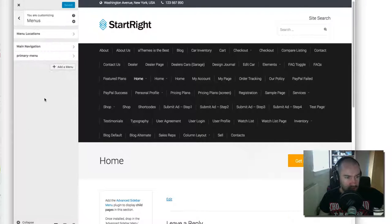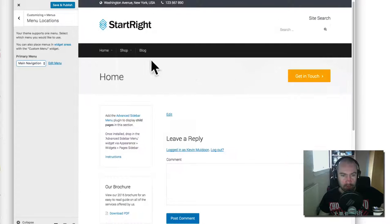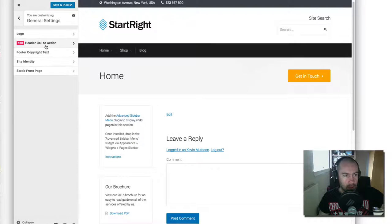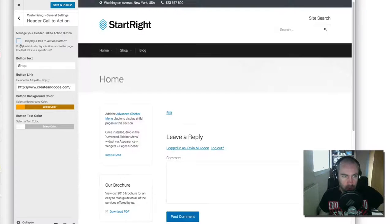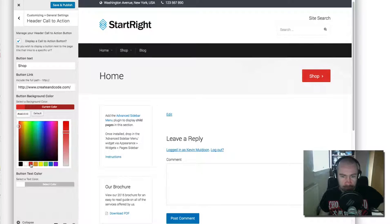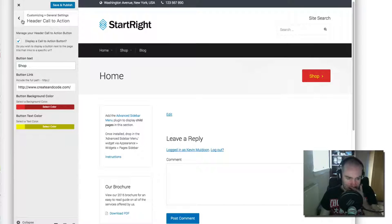One of the main differences in the pro Customizer is the header call-to-action. You can see a 'Get in Touch' button — you could use it for a newsletter subscribe button, a 'Follow us' link to your Twitter page, or a direct link to your shop. It's displayed in your header all the time, but you can disable it if you wish. You can also change the button color and text color. It's a really nice addition — call-to-action buttons are very effective for directing traffic to a certain page.